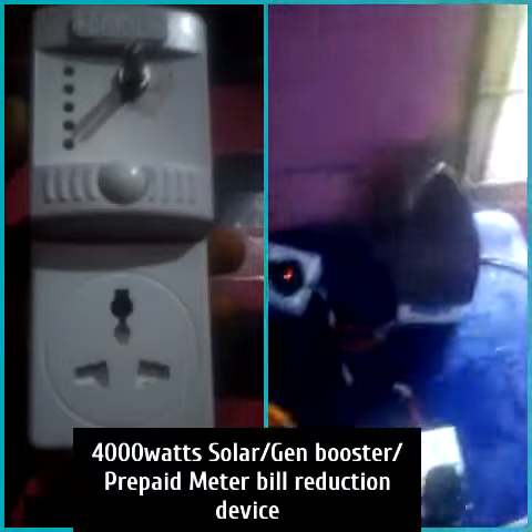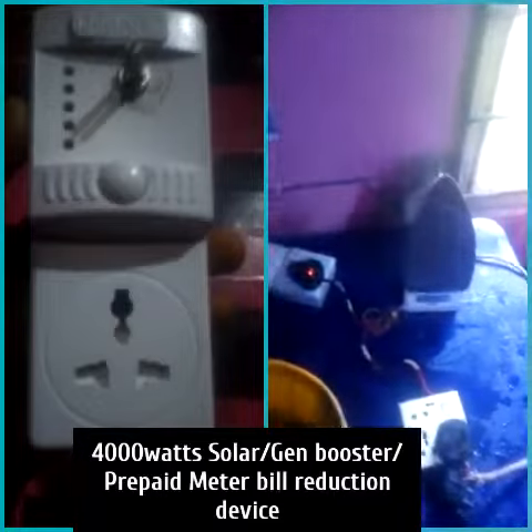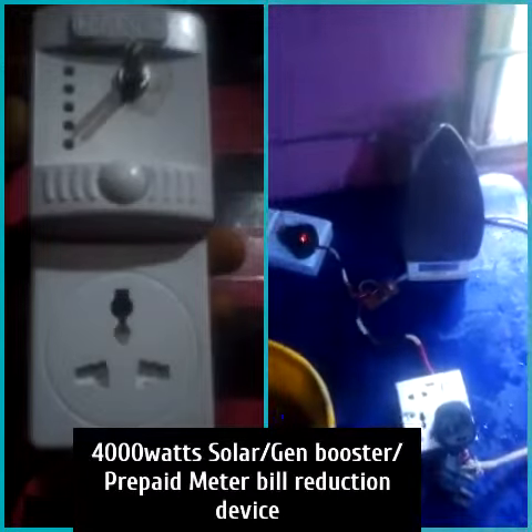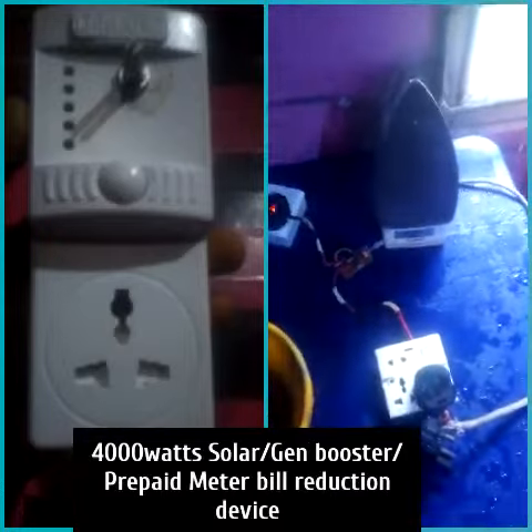You can see it's working. Now, it can reduce your electricity bill for prepaid meter users and postpaid meter users. It can boost your solar energy to power all kinds of heating appliances, and it can boost your generator to power all kinds of heating appliances.